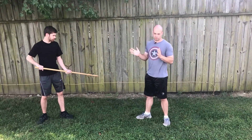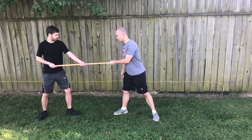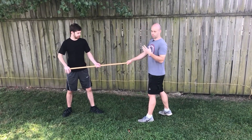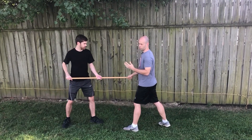So those are three techniques with a couple of variations. Now, you might be wondering: okay, that looks cool and works or whatever, but what if he's not trying to let me do that? What am I supposed to do? So now I'm going to talk about a few Judo principles.